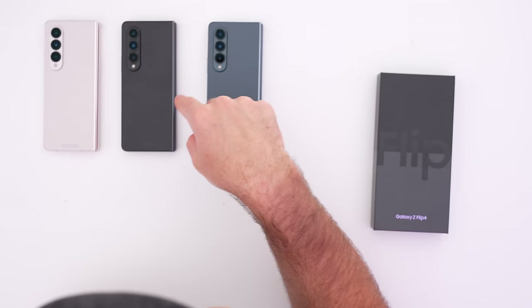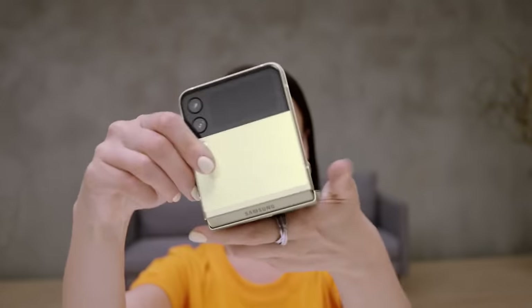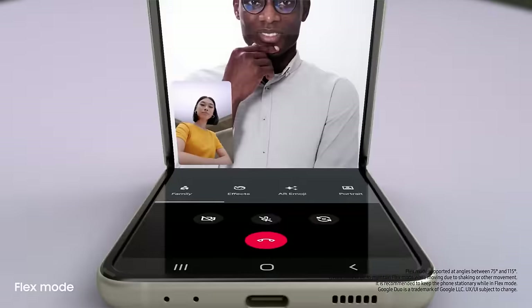We're going to dive into the camera, which is said to be improved on the new model, and we'll also watch some video and listen to the speakers. But first, I want to show some respect to the Z Flip 4. The battery is a little bigger — up to 3700 milliamp hours. Samsung is emphasizing how versatile this device is for content creation because it stands up on its own. You can use the high-quality rear cameras for all kinds of stuff. You're seeing all types of people doing dances and yoga — recording yourself is easier without any external equipment.